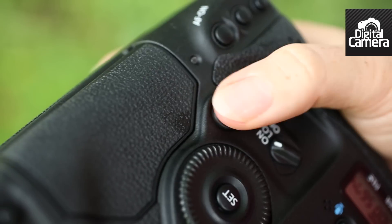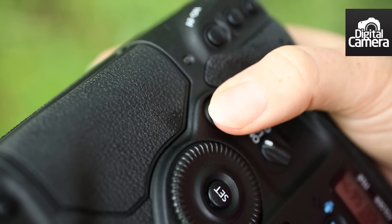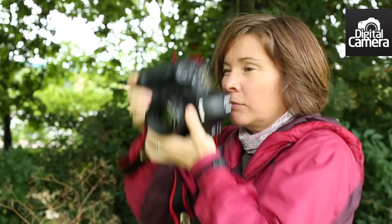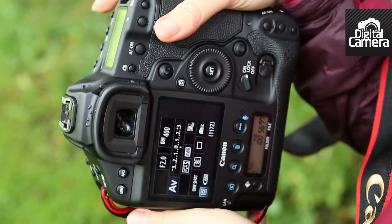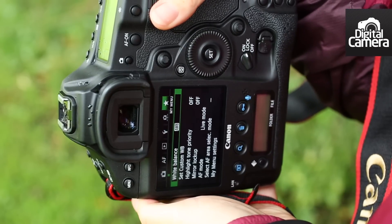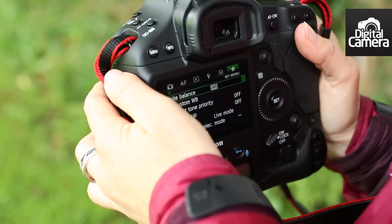Handling wise, the big news for the 1DX is the introduction of this second mini joystick multi-controller. This is within easy reach of your thumb when the camera is held in the upright orientation. This makes it much easier to navigate the menu or change AF point when shooting in portrait format, but it's a shame that the menu doesn't rotate to make it easy to read when the camera is on its side.